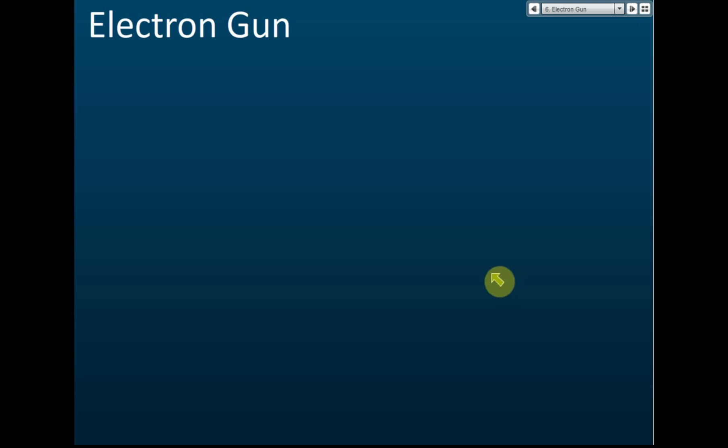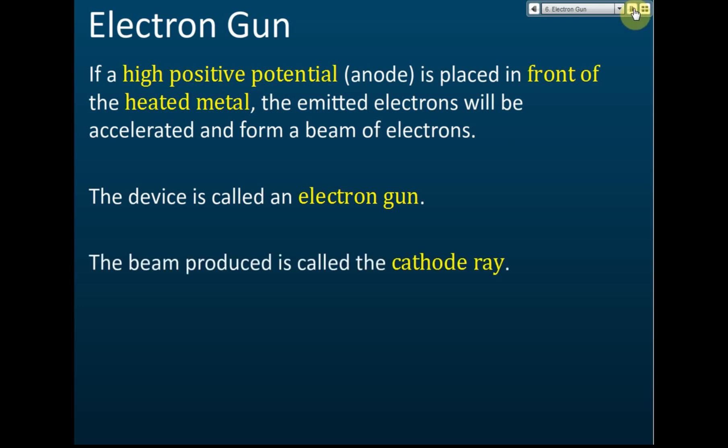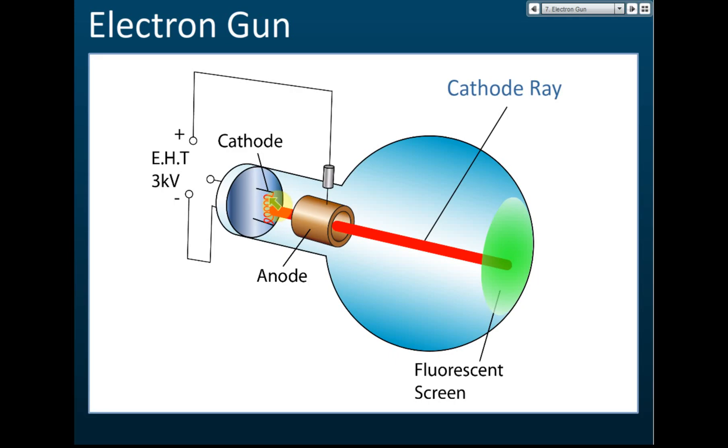Now let's look at the electron gun. What is an electron gun? If a high positive potential anode is placed in front of a heated metal, the emitted electrons will be accelerated and form a beam of electrons. The device is called an electron gun, and the beam produced is called a cathode ray.